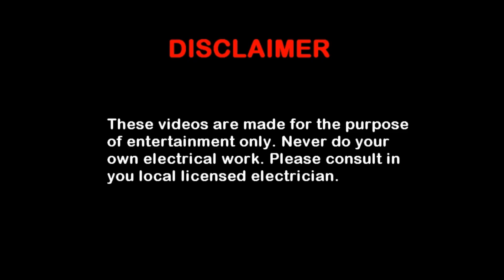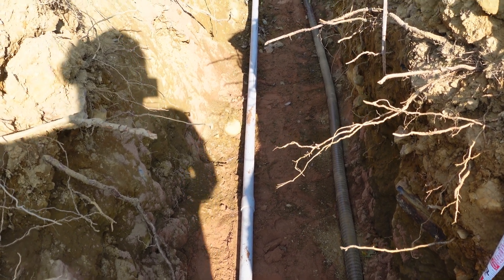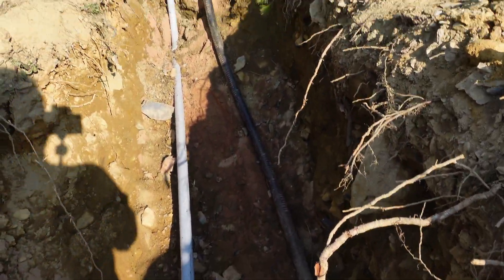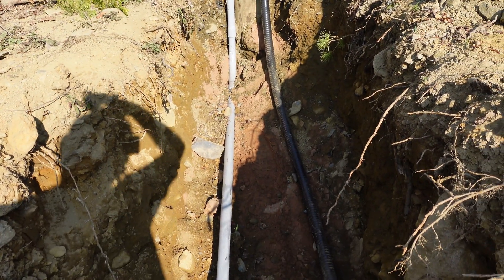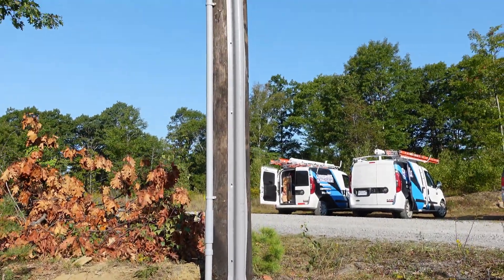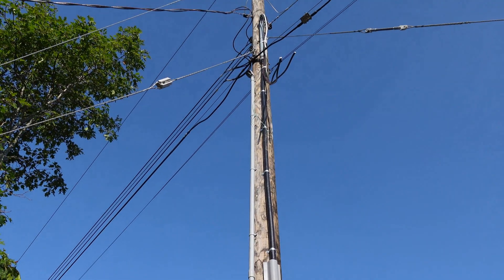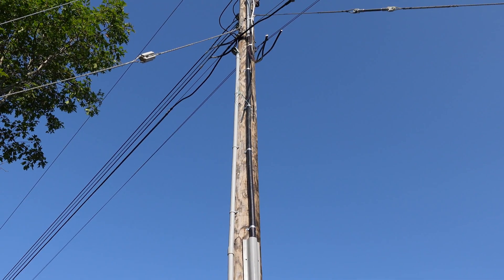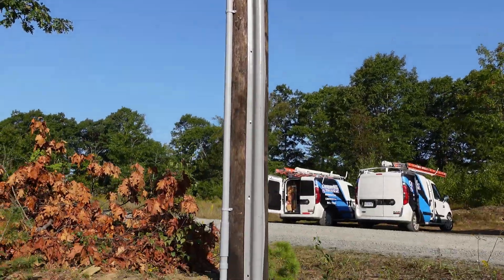As you can see, we have inch-and-a-quarter trade conduit here, and this is basically for the communications next to this power cable. The power cable is 200 amps coming in, and the communications is inch-and-a-quarter, so that will give the communications company a way to pull into the new house that we're wiring. You can see that runs all the way up to the top of the pole where the communications is, with a fitting entrance on the end, and then we come down and we glue each piece of PVC pipe together.